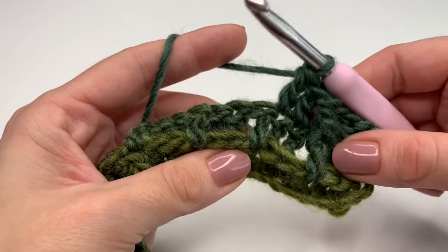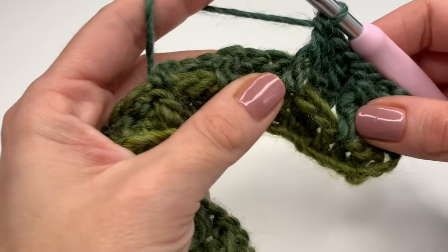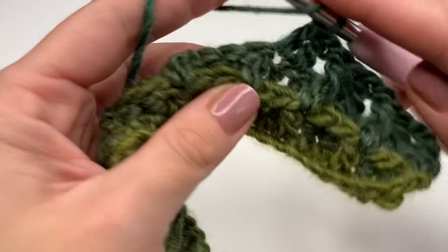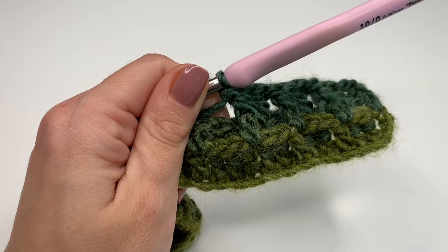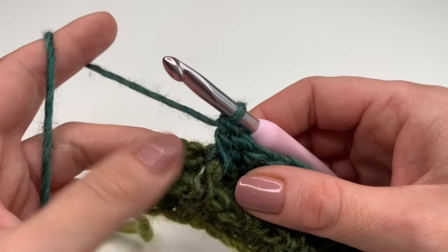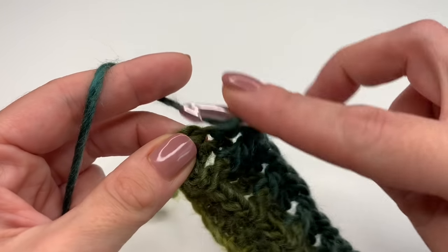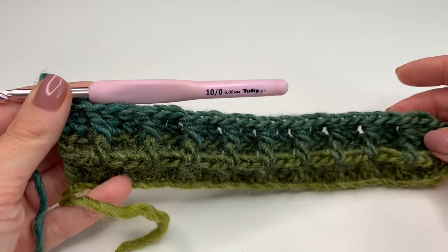Now again you can see we have two double crochets from the previous row, so we will make two normal double crochets — one and two. Then we reach our front post again from the previous row, and we make a front post double there. This is our repeat. And you will repeat this all the way along. At the end, make a double crochet into the double crochet and then a double crochet into the second chain. Yarn over, insert your hook into the second stitch and make a double crochet. And this is how you finish this row.